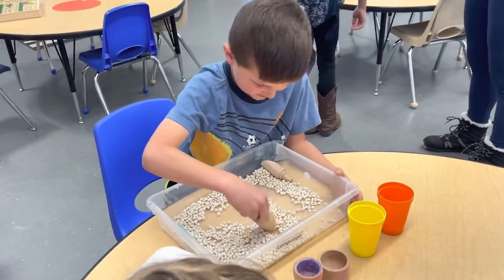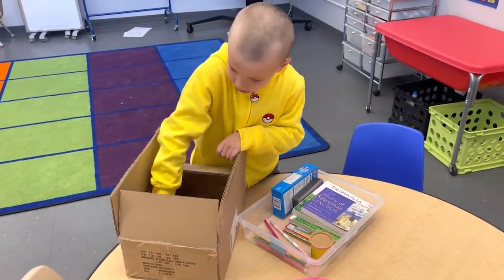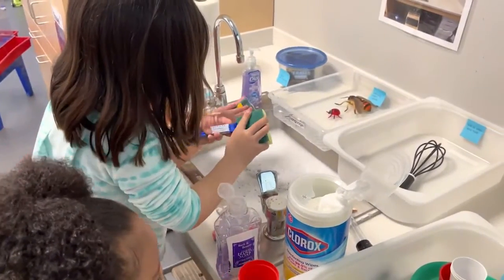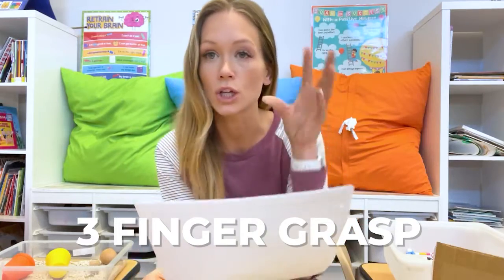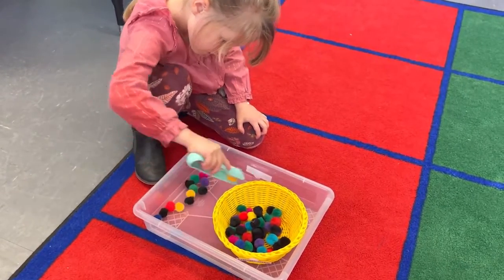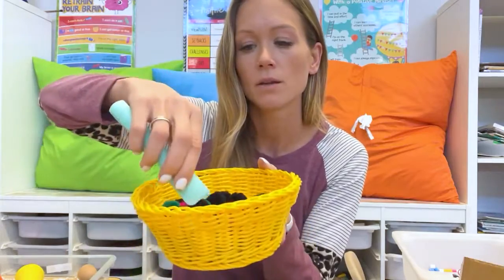Some of these are more challenging than you'd expect. Cutting paper: I just have a bin with scissors and paper with different prints on it they can cut out. Water transfer: over at our sink we have sponges, glasses, pitchers, funnels, strainers, and turkey basters where they are just practicing those fine motor skills, transferring water. The three-finger grasp: using clothespins to pin pictures. I have a string set up in the studio where they can clip clothespins and pictures on the string. Transferring water using an eyedropper. And also pom-pom transfers — they dump these out on the table and then have to pick them up one by one.